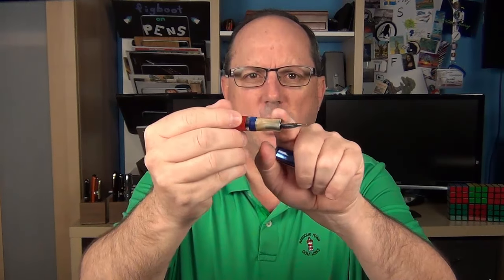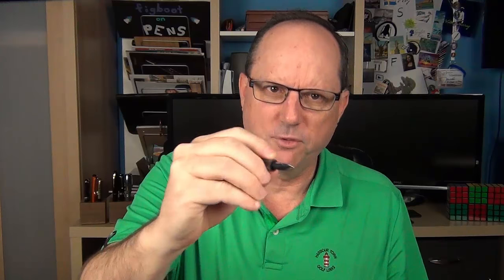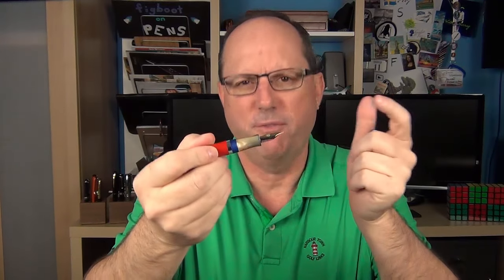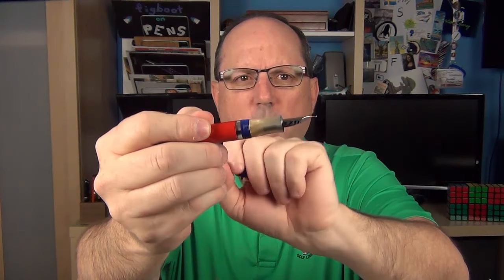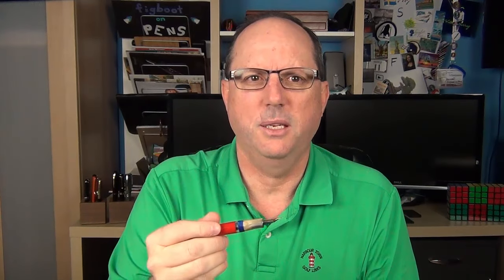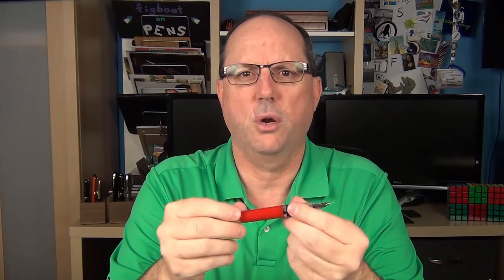The Citizen has a concave section which I find to be very comfortable and a decent size. The section transitions into the cap threads, which I don't find to be sharp at all. Then we have a clear ink window. This pen uses a cartridge-converter filling system and takes standard international cartridges. A converter is included with this pen, though mine didn't arrive with any ink cartridges.